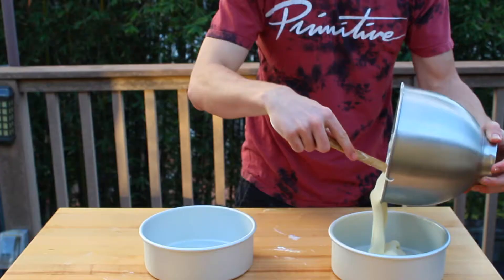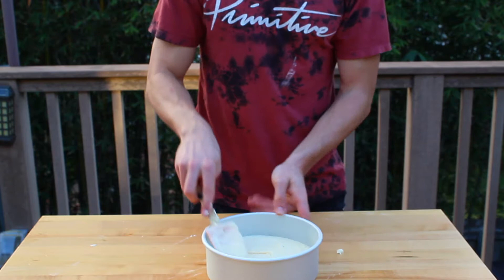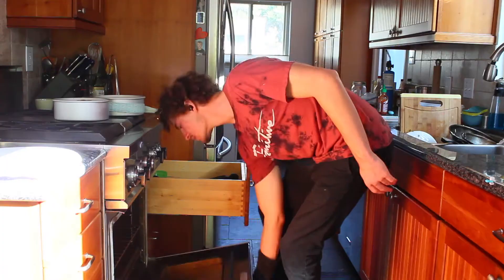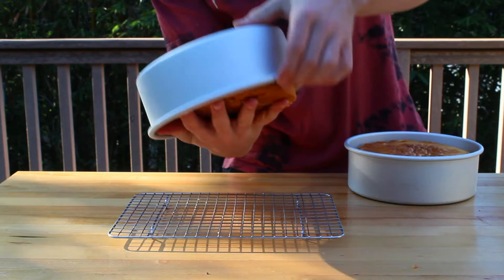Then transfer the batter to two 8-inch cake pans, and fill them both until they're about halfway full. If you want to, you can even out the batter using a rubber spatula to ensure the cake layers come out nice and flat. Now place the cake tins in the oven and let them bake for 45 minutes. Once the cakes are done baking, take them out of the oven and let them cool down for about 20 minutes. Now that the cakes are nice and cool and won't burn your hand, take them out of the pans and set them aside.